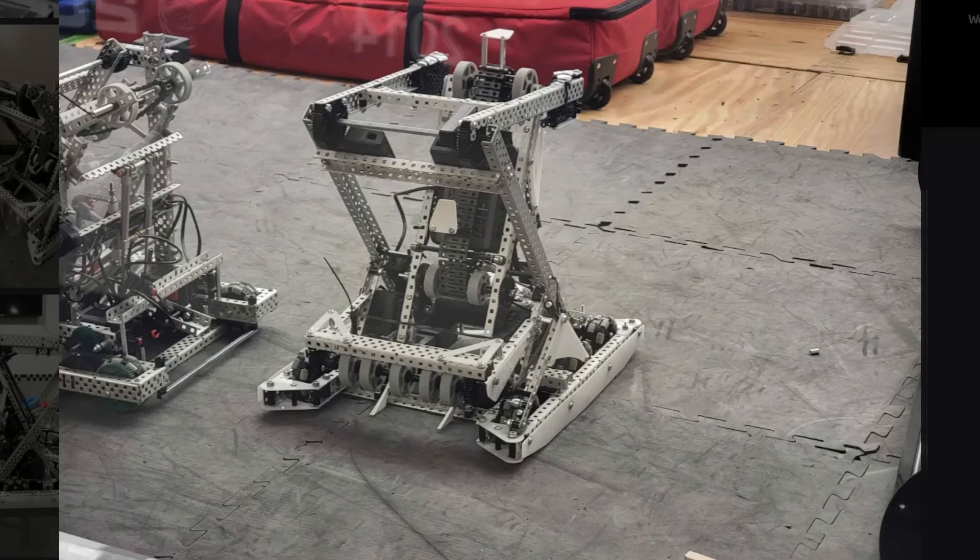All right guys, we're here with episode 12 of RoboRatings. And let's get started. This is Ace's robot — Ace Robotics 229V. And I'd like to thank Beyoncé. This is a very good robot, very clean.